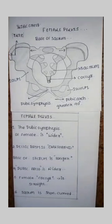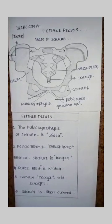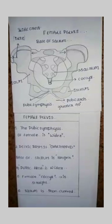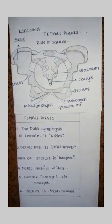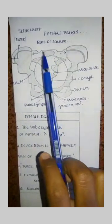Hello everyone, welcome back to my channel, Love Pharmacy. In the previous video, we covered the male pelvis in the i-card, and I have also made videos of male and female pelvis. Today's topic is: what is the female pelvis?